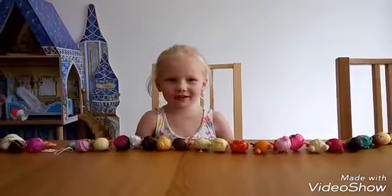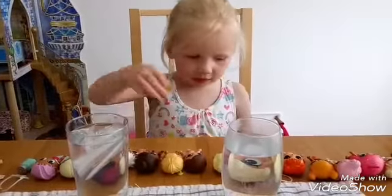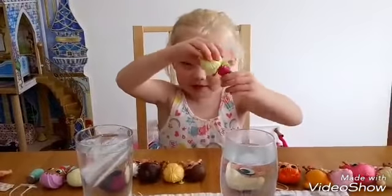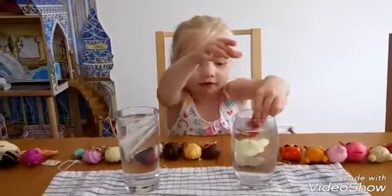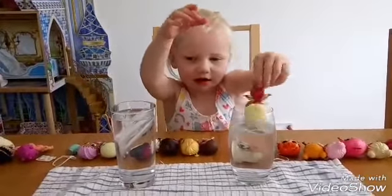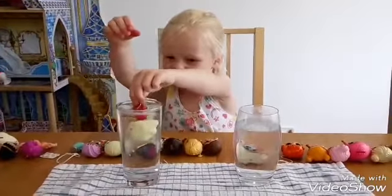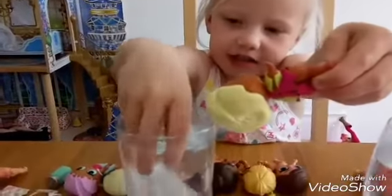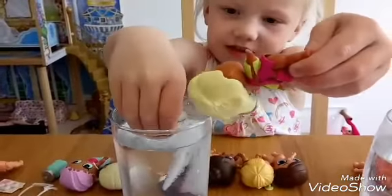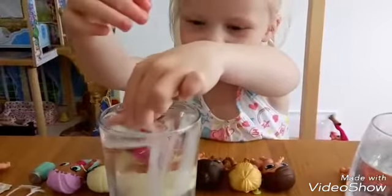We need to get the water. First we need to do a big spoon in my baby. She can go to warm water. No color changing in the hot water and the icy cold. She's color changing. We need to get some ice. Let's color change.